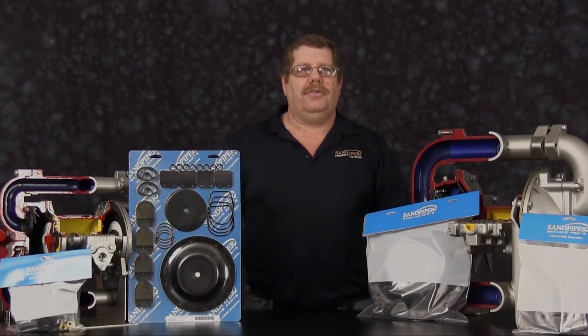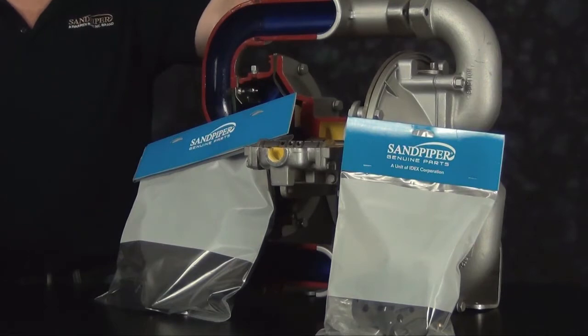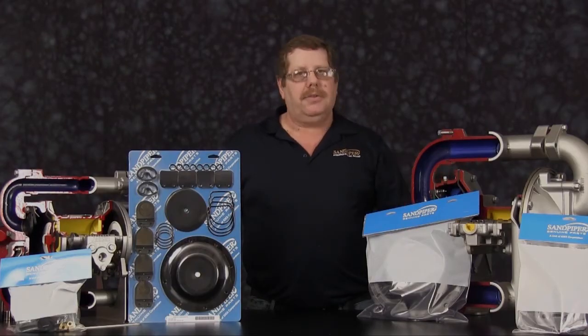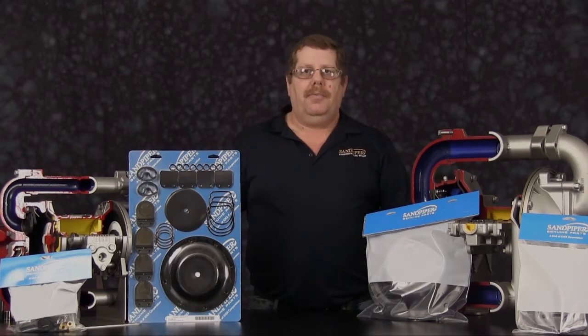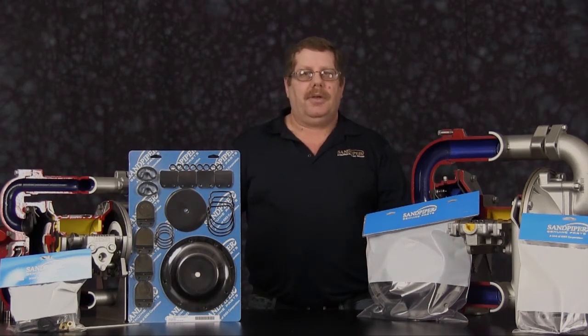The pump we are going to use in this presentation is new and unused — we've actually just taken it off of our assembly line. A lot of the castings will come apart much easier and simpler than the pump you will be working on. The pump you have has probably come out of a system and been used in an application, so your work will take extra time compared to what we will be spending on this particular unit.